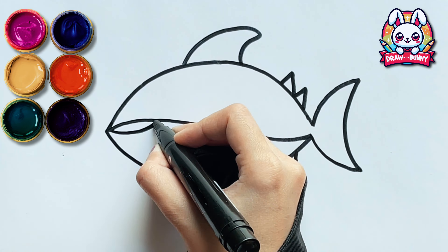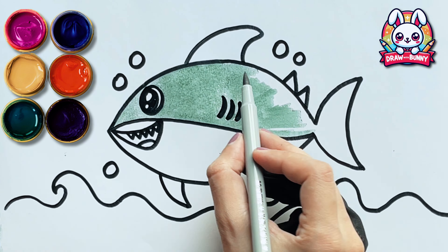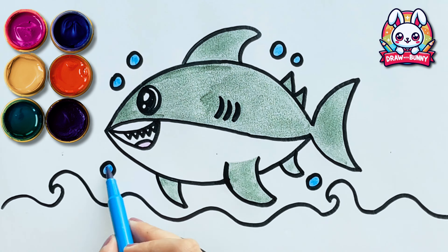Hey! Welcome to Draw with Bunny! Today we are going to draw a very cute shark! So let's get started!